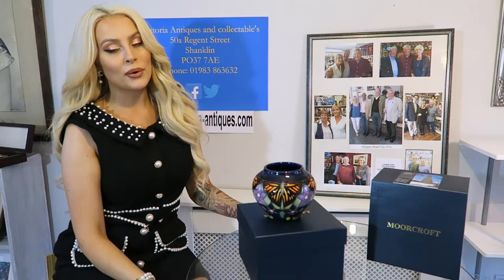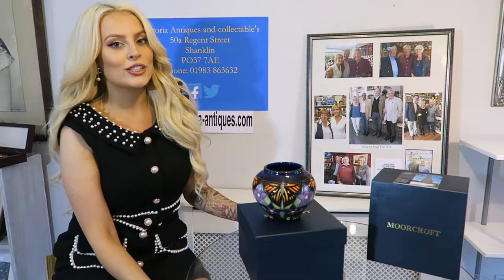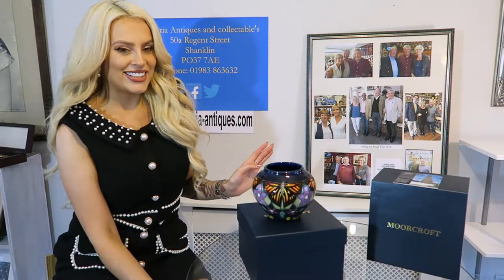Hello, welcome or welcome back. I'm Kelly and I'm here with Victoria Antiques in Regent Street, Shanklin, to give you another day's doodle.